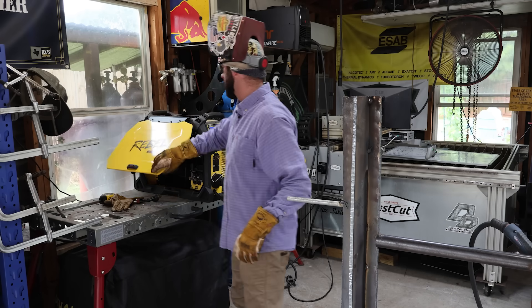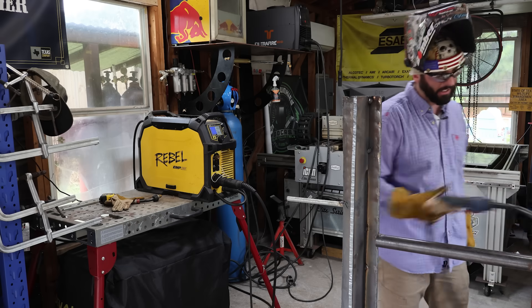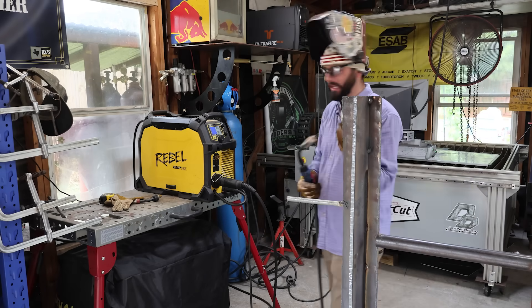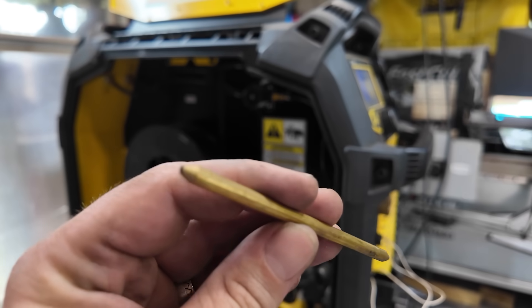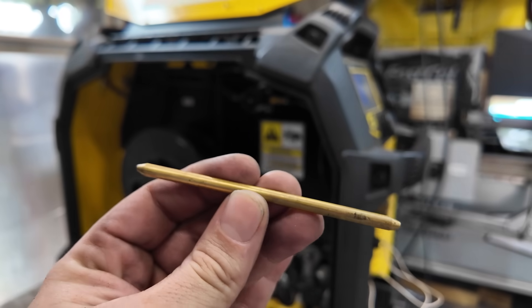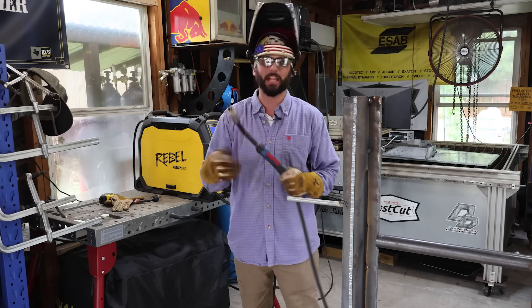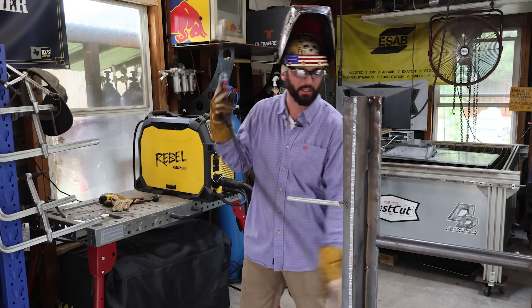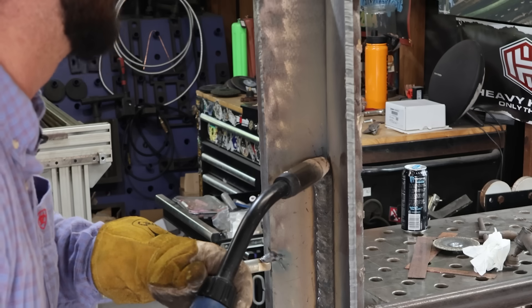Before you all get at me in the comments for the wire bird nesting so many times this morning — I know why it's doing it, I've just been too stubborn to fix it. When you buy this aftermarket MIG gun you need an adapter, and the little wire guide that fits in there is where it's having issues. There's a little space and gap, so if there's any wire restriction it bunches up right there. It was working fine yesterday — maybe it just doesn't work too good on Fridays.